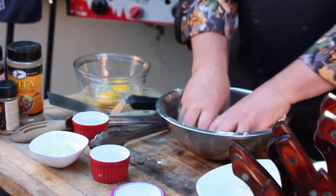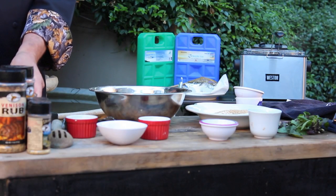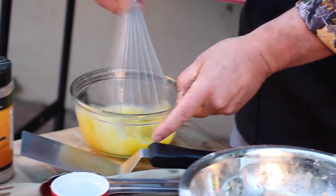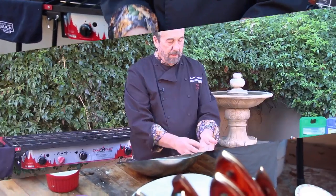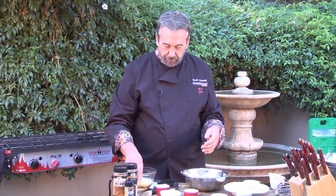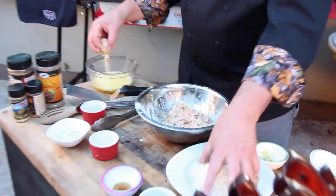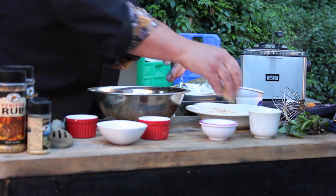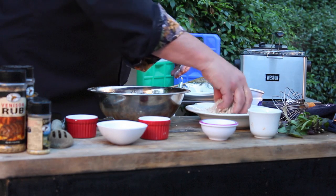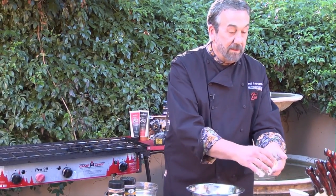Mix. Cold water and egg — roll the salmon wasabi balls into the egg mixture, then into panko and sesame seeds, and into the fryer.